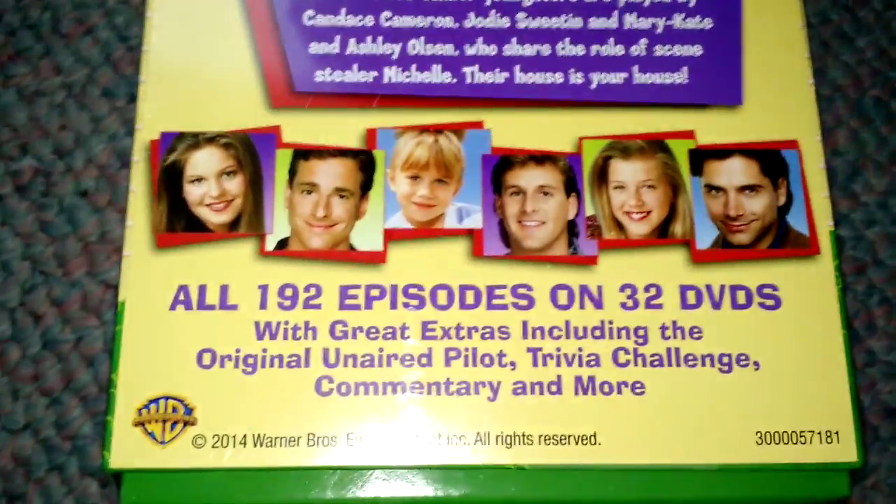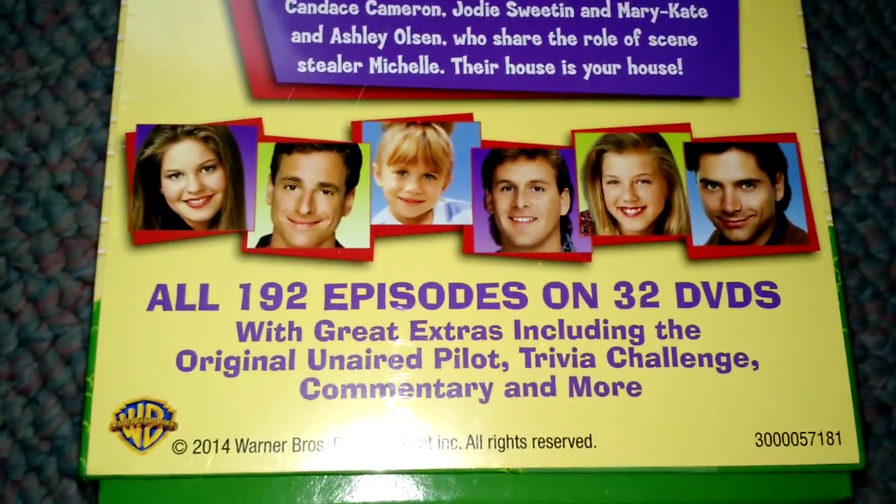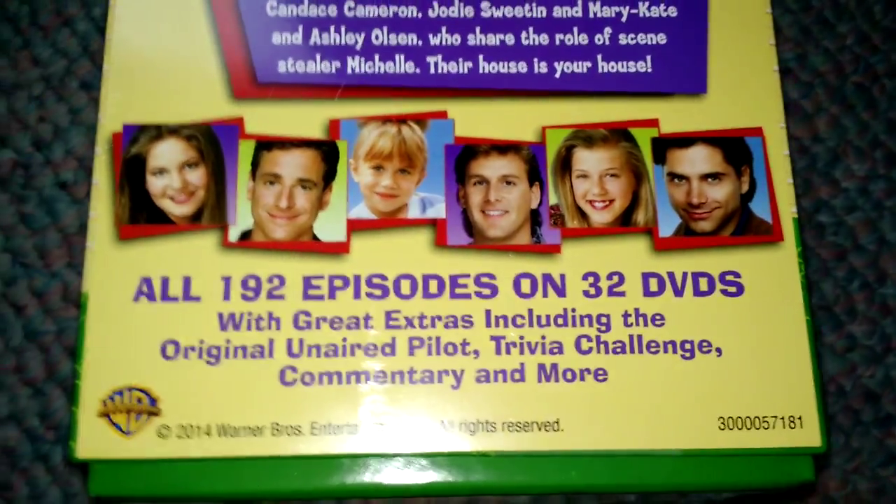It comes with 192 episodes on 32 discs, with great extras including the original unaired pilot, trivia challenge, commentary, and more.